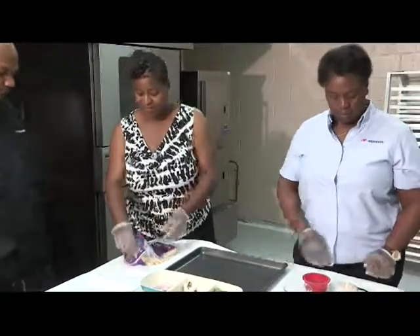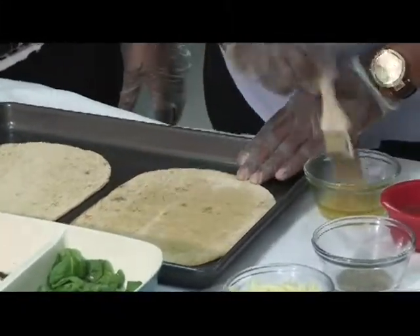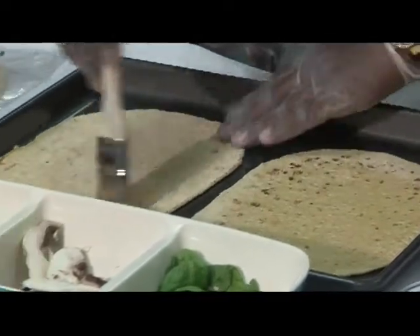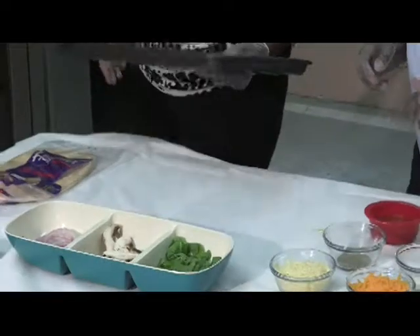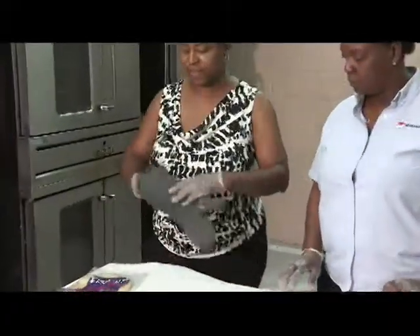First, we take our flatbread, which you can find at any grocery store in different varieties. We want to brush both sides with the garlic and olive oil. Then we want to toast it in the oven just a minute or so. While that's toasting, a lot of times in the summer it's hot and people don't feel like doing a lot of cooking or having the oven on all day — this is something you can get in and get out, sit outside on your deck and enjoy. I think our flatbread has toasted enough.